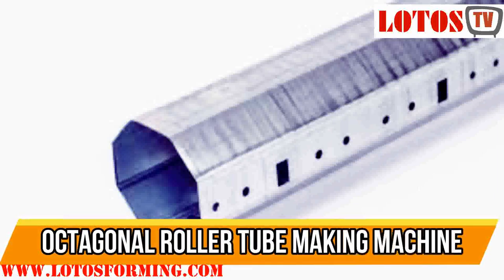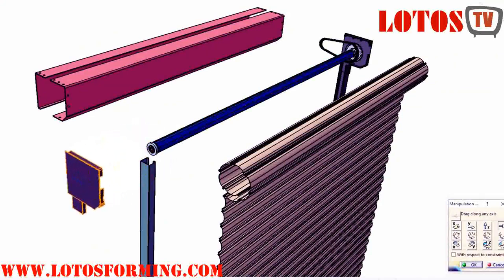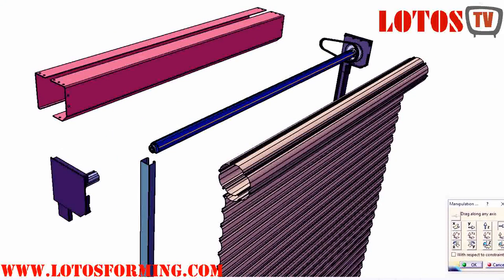The top plate is used to wind the curtain of the external roller shutter. It is one of the basic elements included in every system of window blinds.